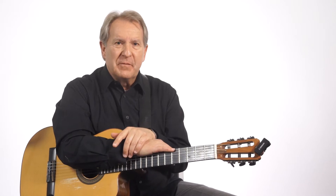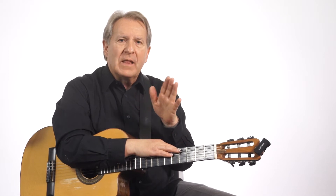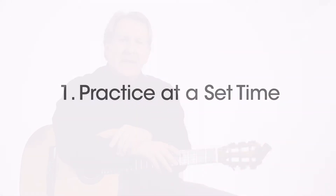Don't expect too much of yourself. Make the goals a little bit shorter, and make them so you think you will be able to reach that goal by a particular time. So practice with a goal in mind.